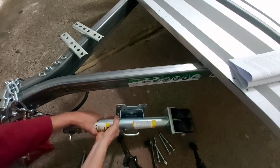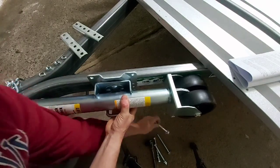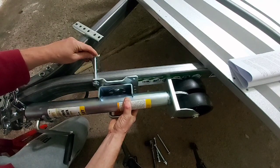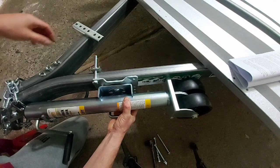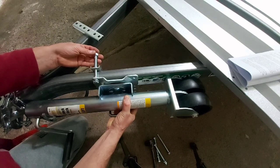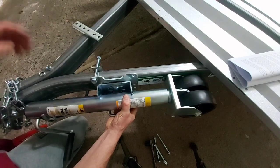We're going to hold the jack up and put a bolt through. On the other side, feed it through like that and then put your washer and your nut. Then we're going to do the same for the back one and the two bottom ones next.